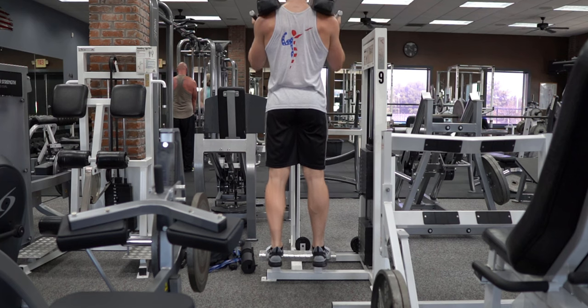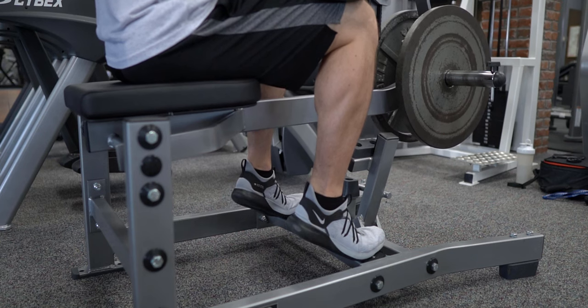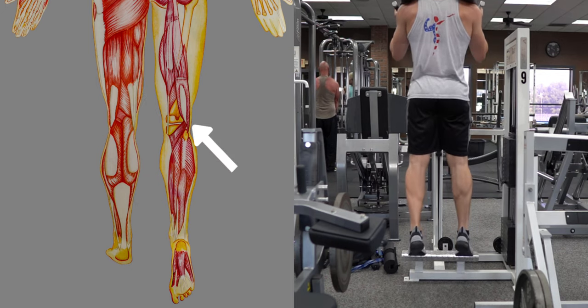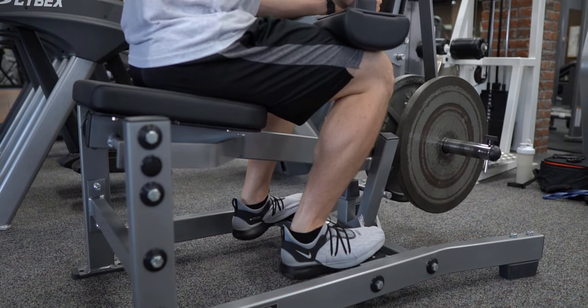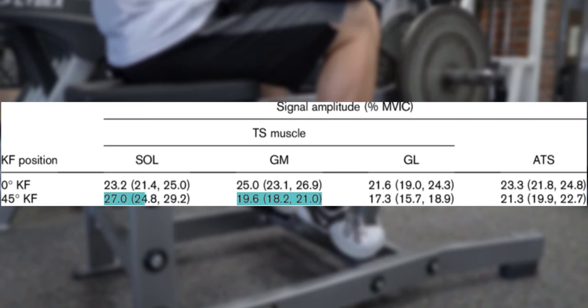For those of you that didn't skip ahead, let's talk anatomy. There are two muscles that make up the calf. The gastrocnemius is the outer muscle of the calf that's visible from behind. The soleus lies under the gastroc and is visible from the side. The gastroc originates at the femur and inserts at the heel, crossing both the ankle and knee joint. The soleus originates at the tibia and fibula and also attaches at the heel. In other words, the soleus does not cross the knee joint like the gastroc does. When the knee is bent, like with a seated calf raise, the gastroc is shortened, which reduces how forcefully it can be contracted, placing more emphasis on the soleus.